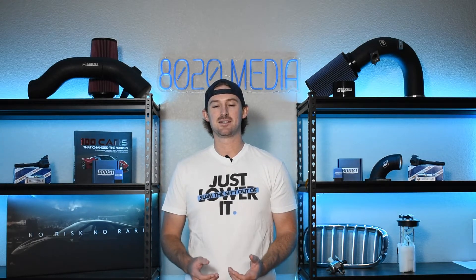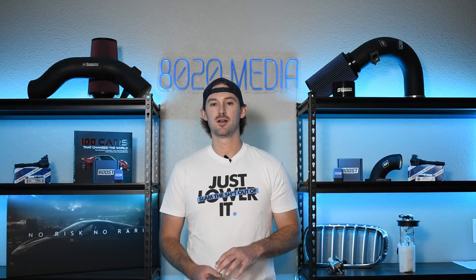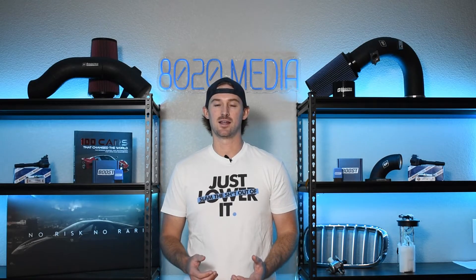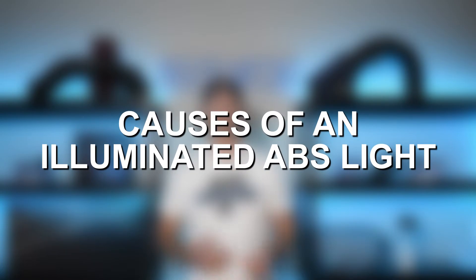Those are all typically things that you might experience when the problem is actually with your ABS system. It's pretty easy to tell when there's an issue with your ABS system because of the light, but there are a number of things that can actually cause that light to go off, so let's go ahead and talk about all the things that could potentially cause an issue with your ABS light.